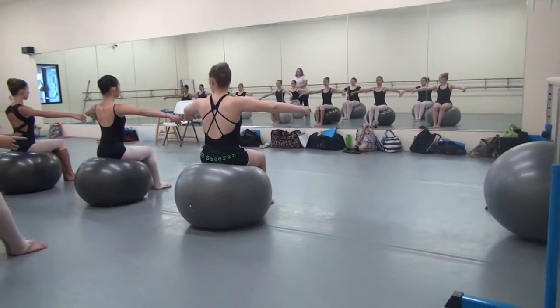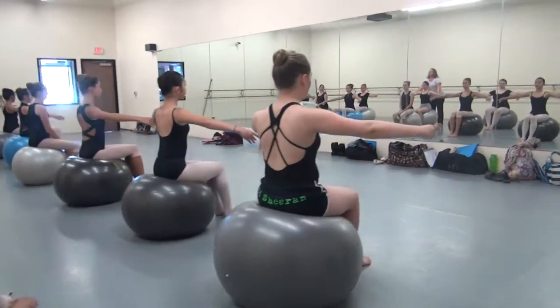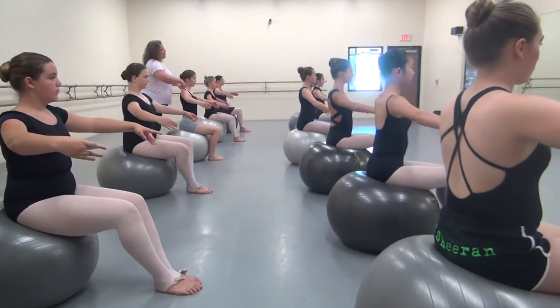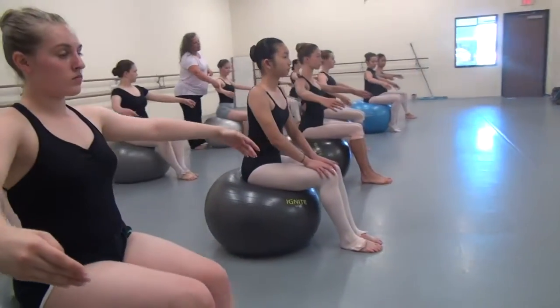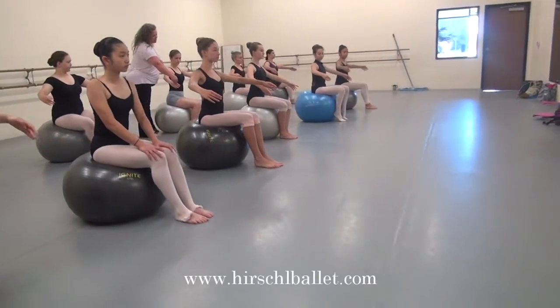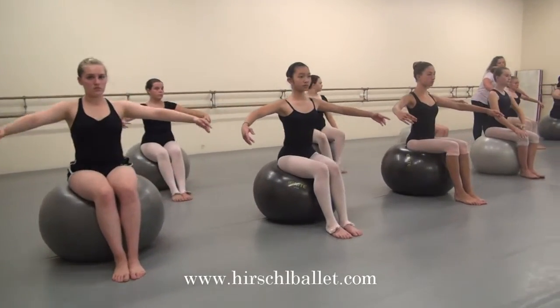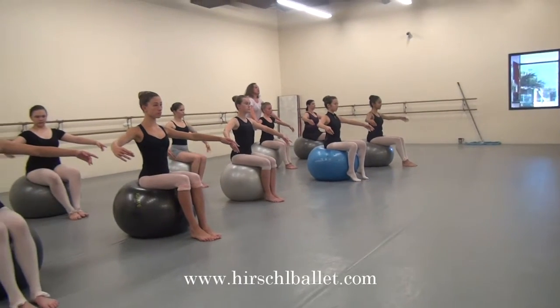The next thing to think about is your arms — your elbows just slightly at an angle going down. So that if you were to have somebody take a drip of water, it would run down your arm, down your wrist, and down your finger. A curve. Good. All the way down. Keep holding it on this side.